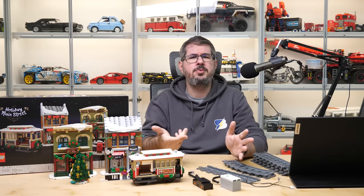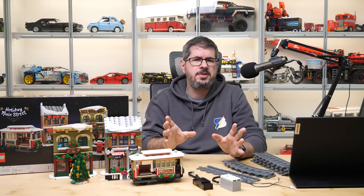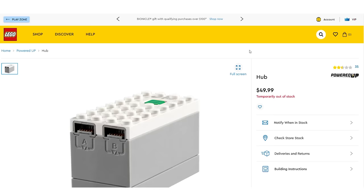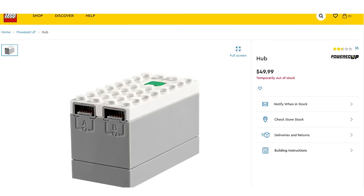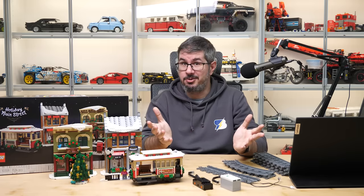Bricklink is always an option — I will talk about that at the end of the video — but most people prefer official shops so I'm focusing on that first. You can't buy the hub at the moment from LEGO, and the whole pack would cost a lot of money anyway. What is the solution then?